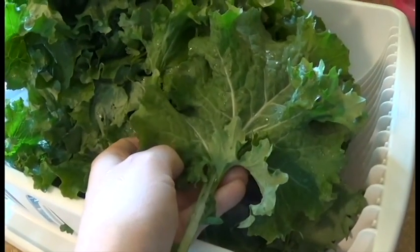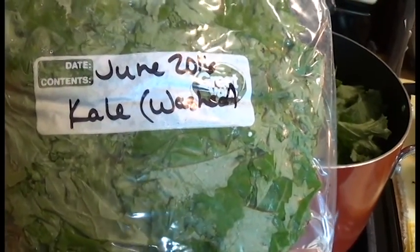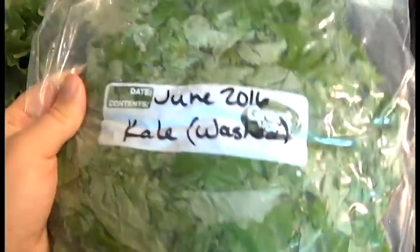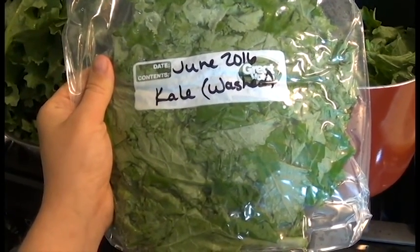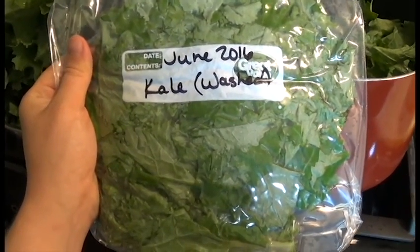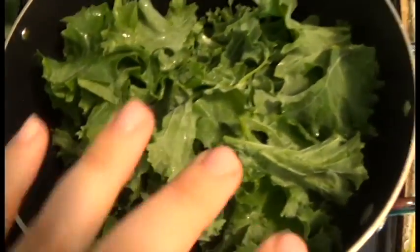This is what I ended up with — one gallon bag stuffed with kale pieces. I smushed all the air out so that it's thin and it will stack up really well in the freezer. I can pull this out and use it in soups or stews. One of my favorite things in the beginning of fall is a turkey and kale soup with sausage, cannellini beans, and tomatoes — it's really good. The extras go in the freezer.